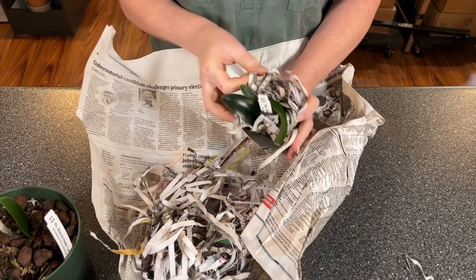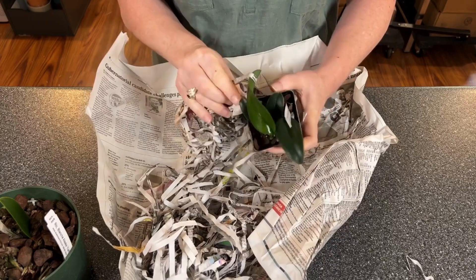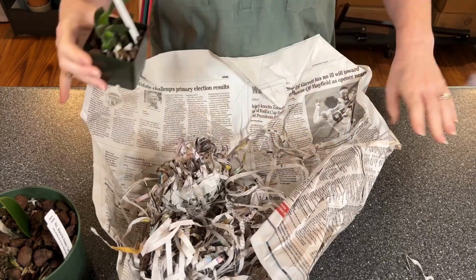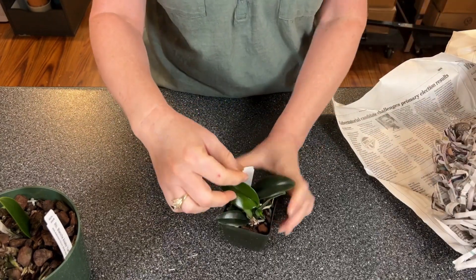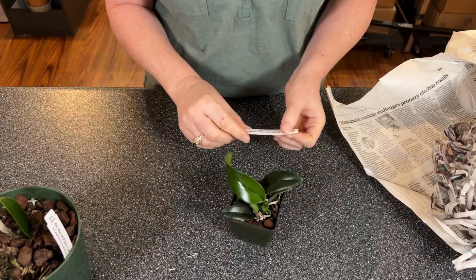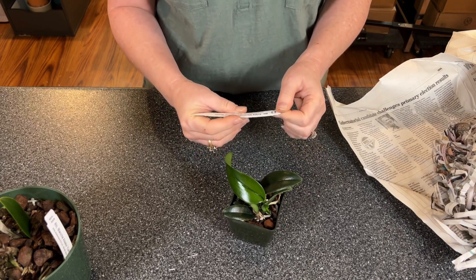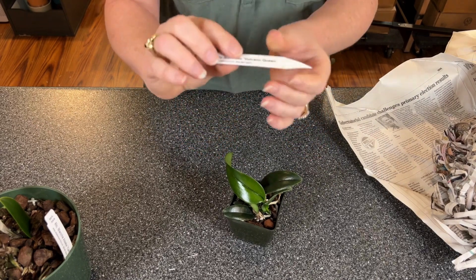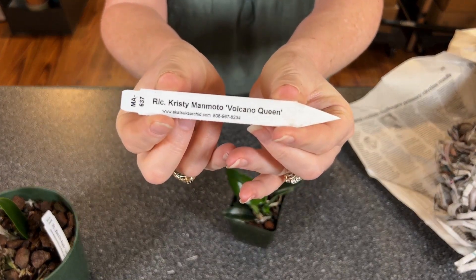Let's get this little baby out and take the mask and tape off. Oh, this is darling — look how cute! This is a yellow and red miniature cattleya.